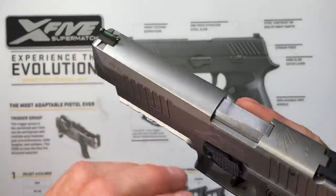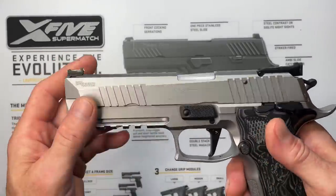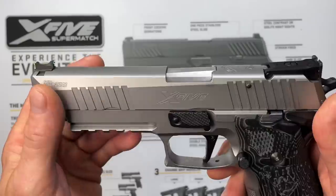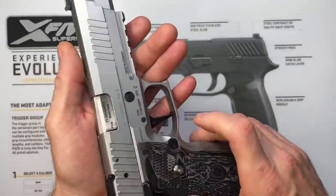We have a stainless steel slide on a stainless steel frame — it's not PVD coated as I originally thought, it is just raw stainless steel. I'm told that if you ever wanted to restore one of these, you can media blast the whole thing and it'll look like brand new, which is pretty cool.